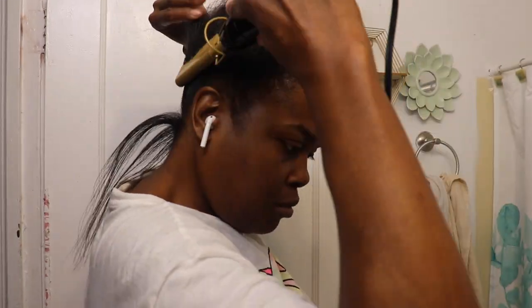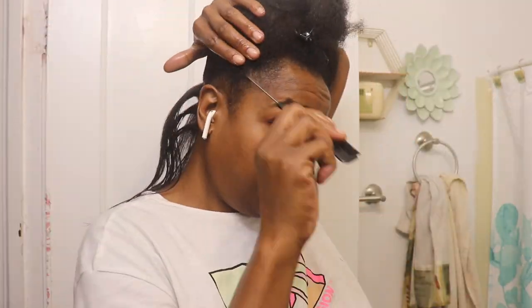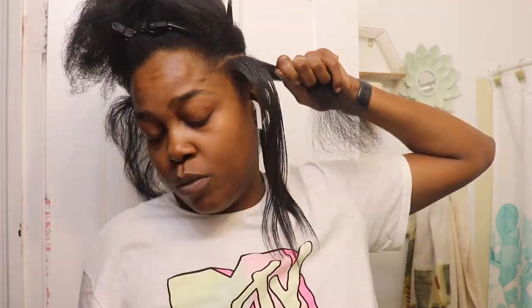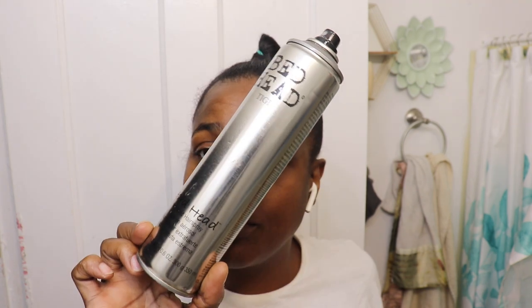This may seem like a lot of heat, which it is, but at least it's not done every day — especially in winter months, because winter will tear your hair up if you're putting heat on it every day without oils and moisturization. When you're trying to get a sleek ponytail, heat is very necessary. Also, make sure you part out small sections to get as sleek as possible. The oils will act more like a heat protectant since I'm using the straightening comb and flat iron.